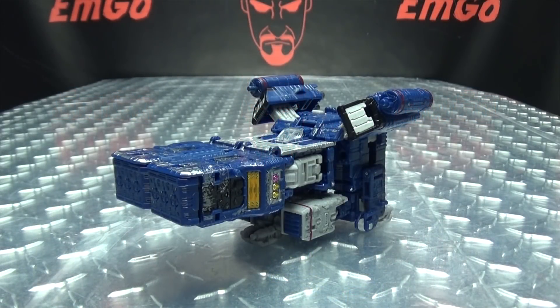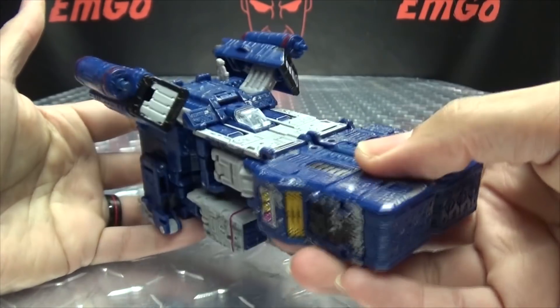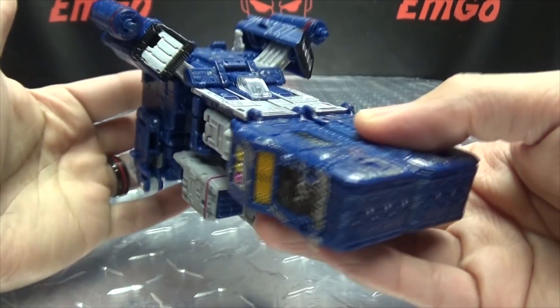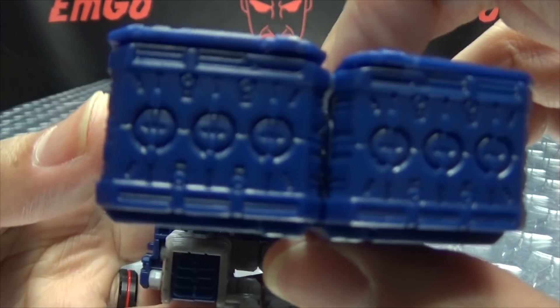Moving right along, here we have Soundwave, the first of our Wave 2 of Voyagers. And here he is in his alt mode — as you can see, he's a ship-type thing. Sure, why not.